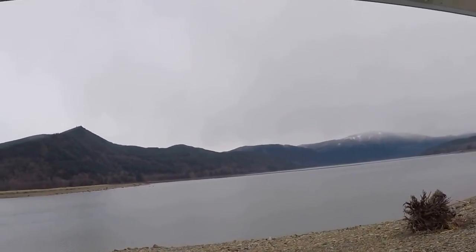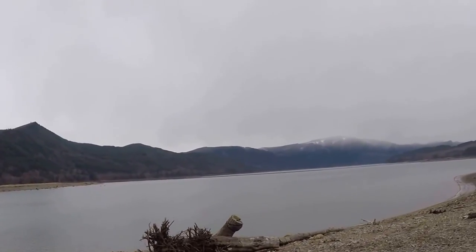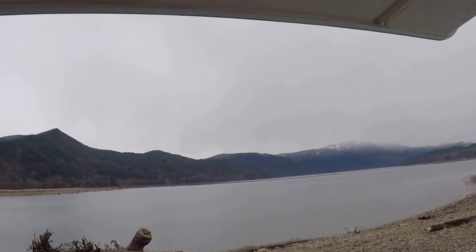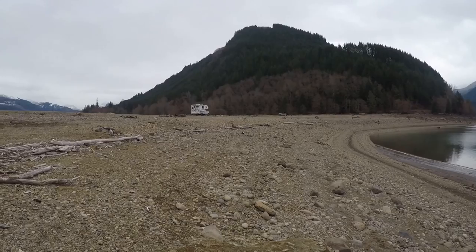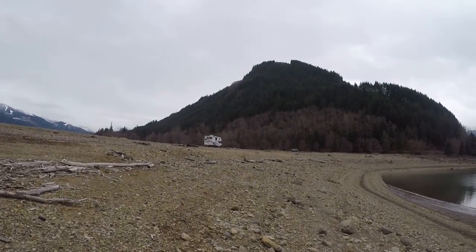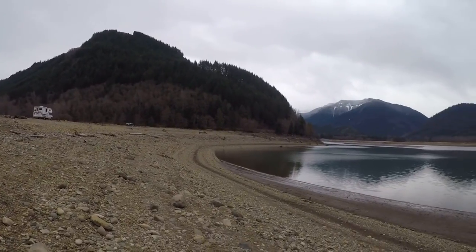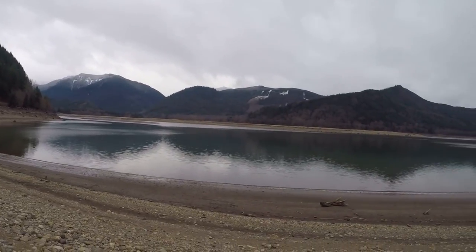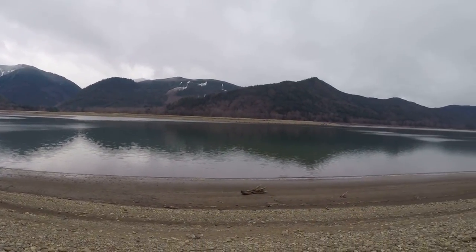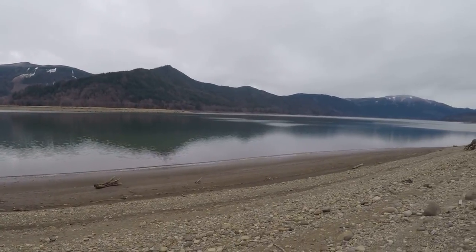Oh, the lake sure is pretty. The mountains in the background, the snow — it's gorgeous. Well, here's Rife Lake. We'll do a little panorama here from my truck and camper, just do a 360.